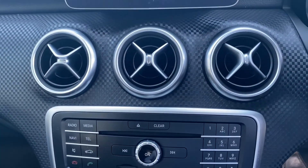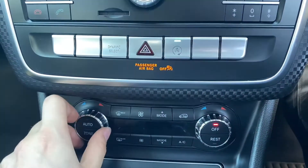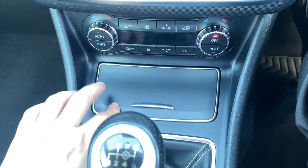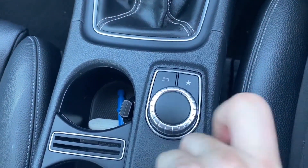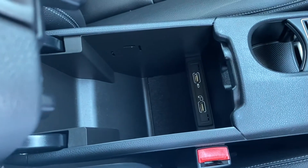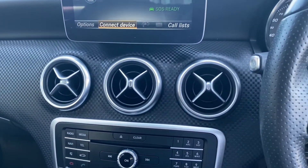A bit further down you'll have three air vents plus some extra buttons for the infotainment system. Further down below is where you'll have the dual zone air conditioning, with some extra storage just below that as well. Six speed manual gearbox with the button to control the infotainment system, two cup holders alongside that with a leather armrest in the middle, and some extra storage below that. There's also a sporty looking carbon fibre effect all across the car.